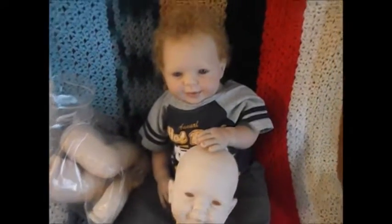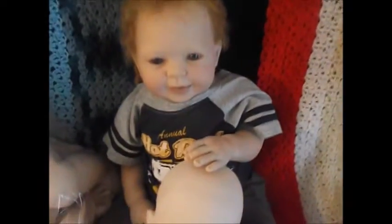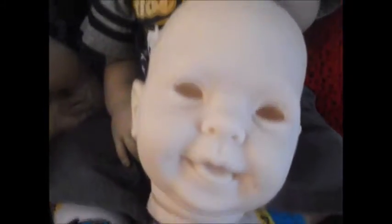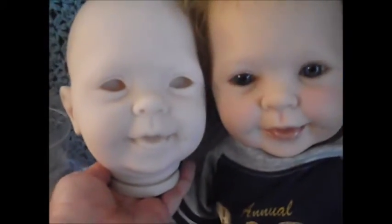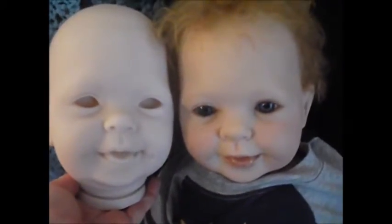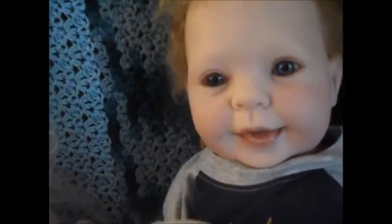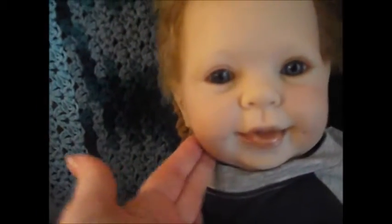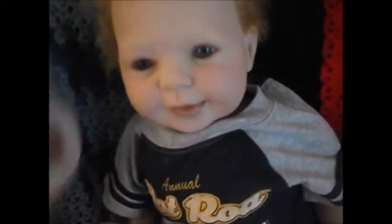I have Thomas here — the Cookie sculpt by Donna Ruebert — and I wanted to show you the details of the kit and the finished product by comparison. I ordered this vinyl kit to make a little girl for my mom. Thomas is a boy but it looks cute as a boy or a girl. I'm going to try to paint it similar to Thomas, and it is a 26-inch sculpt.